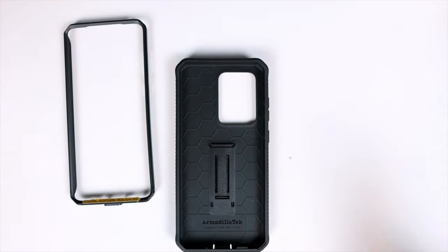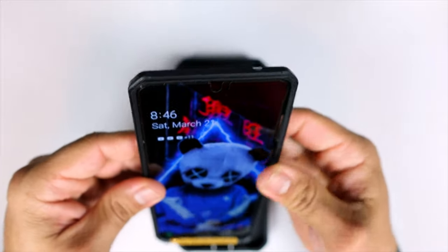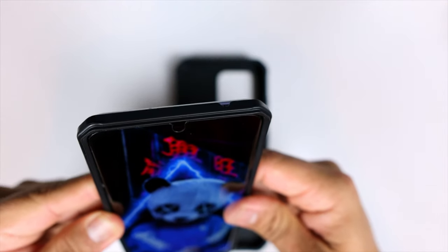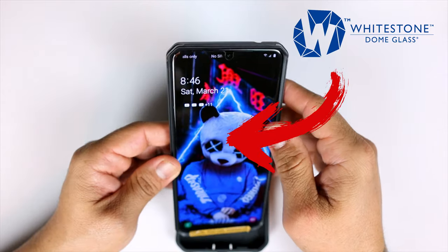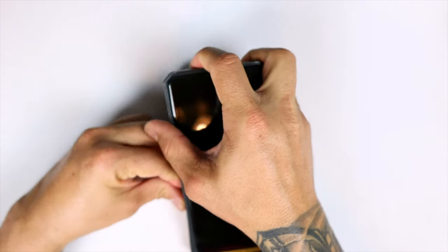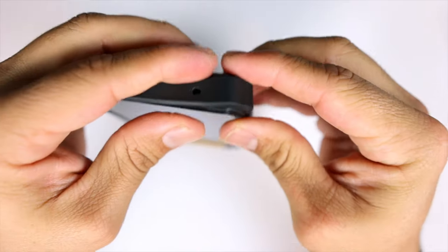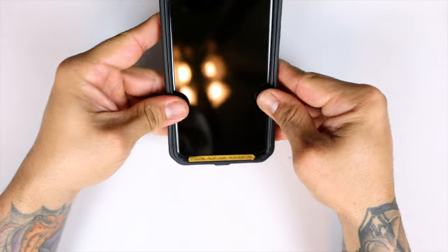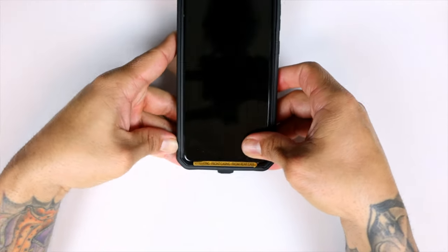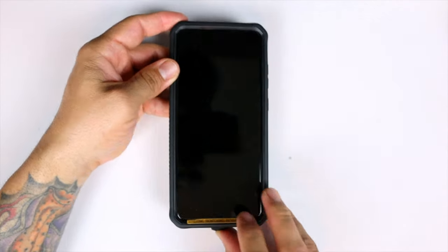Let's go ahead and grab the Galaxy S20 Ultra and put this plastic frame on. I do have currently installed a Whitestone Dome screen protector, and this case does not affect the Whitestone Dome screen protector, so I'm actually pretty excited about that. You simply slide the phone in like that and work the rubbery sides around the plastic frame — and boom, no problems there.